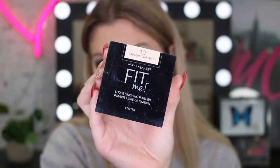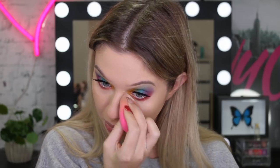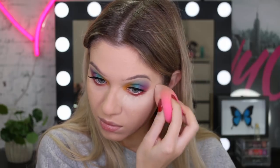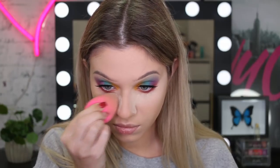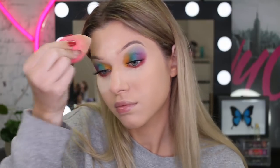Here comes the baking. I'm going to use my Fit Me Loose Powder and I'm going to pretty much bake my whole face — my skin was so oily on this day. I don't know if it was hormonal or what was going on, but I was like, you know what, I need to powder this whole face. So I let this sit for a couple of minutes and then I brush it off.